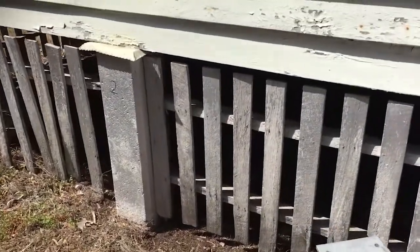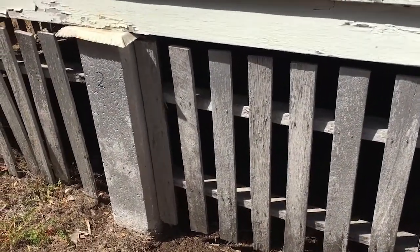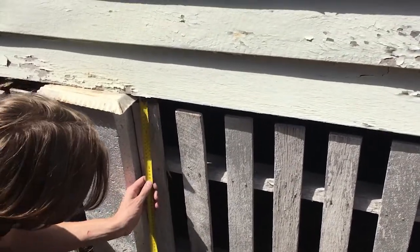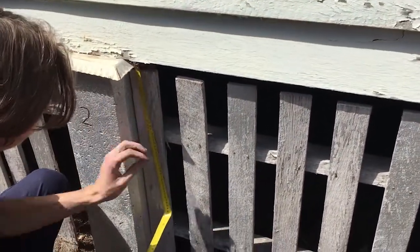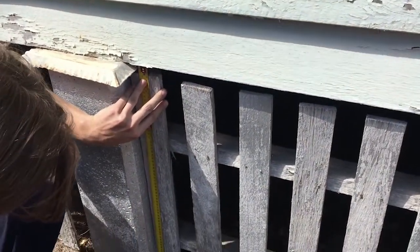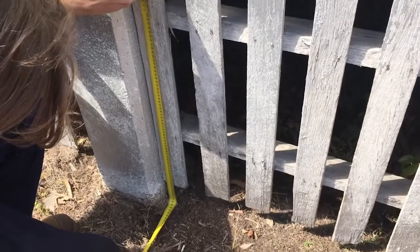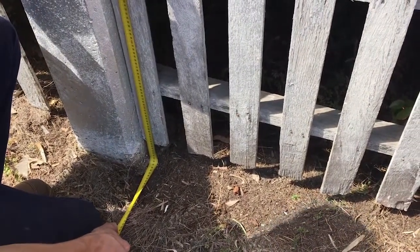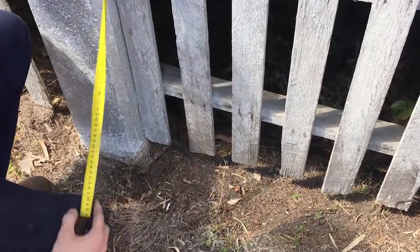First we're going to measure our first stump — this one we've numbered as number two. It's very important to measure off the underside of the bearer, and you'll see Locky is actually doing that, not from the underside of the weatherboard. Locky, what's the measurement there? 810 millimeters for stump number two.